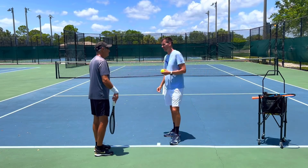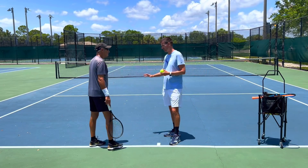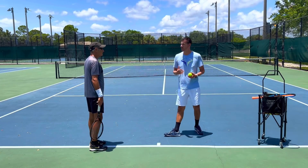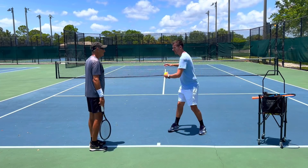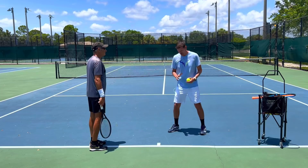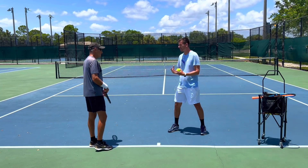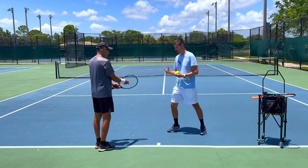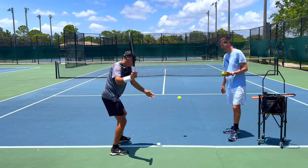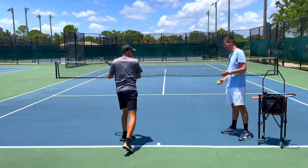On the return of serve you don't really want to coil at all if you're returning a first serve. Not only does the take-back get reduced, but also the amount of turn you make. If the first serve comes fast and you coil all the way, you're guaranteed to make contact too far back. So on the return, you minimize your take-back and also minimize the turn — sometimes a half turn or even a quarter turn depending on the pace of the serve.